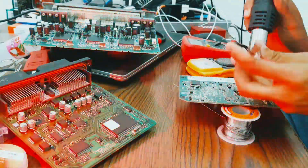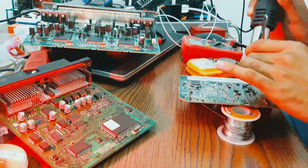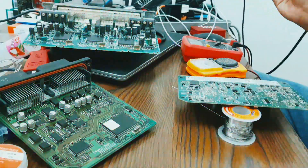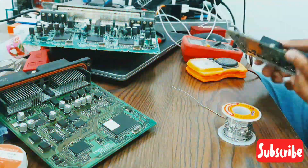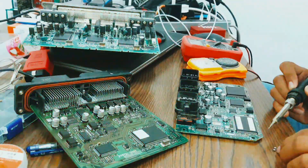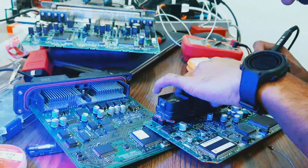I found the problem and replaced the damaged IC and resistance. When I finished my work, I replaced the IC and processed the resistance, and the customer took the computer and installed it in the car.